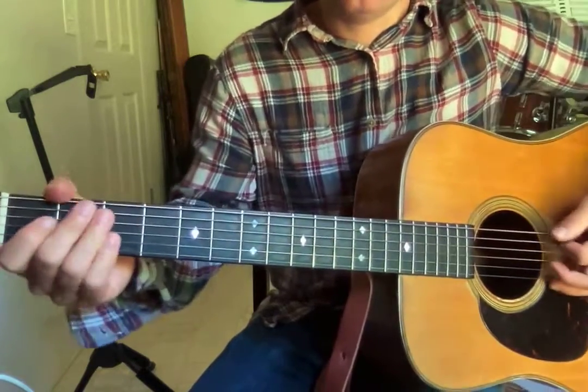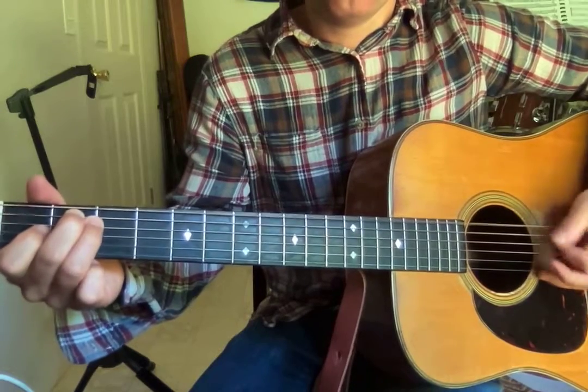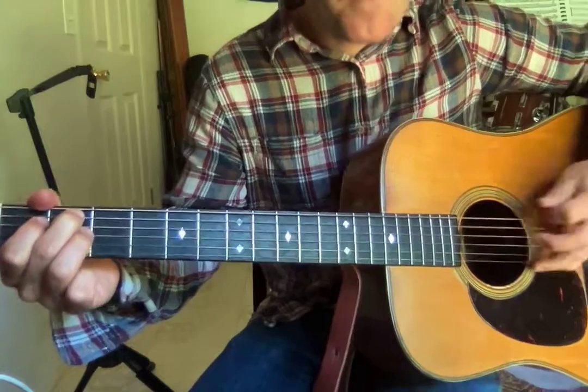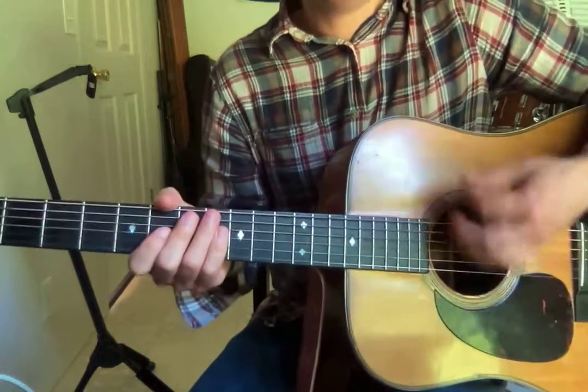At the end of the B7 — it should just be at the end of the B7, but I might have done it more often. We're going like a little pull-off or bend there. So the rhythm is like that.